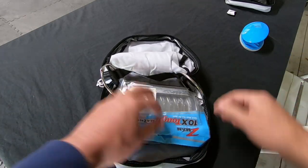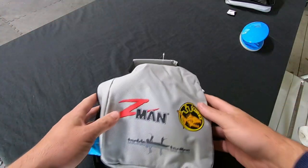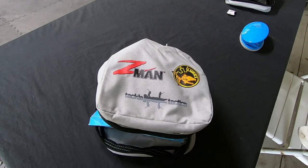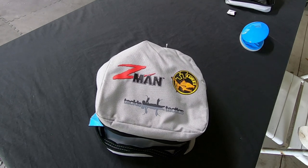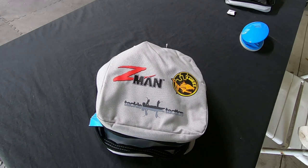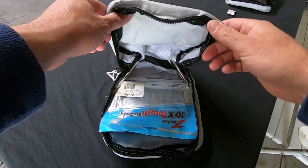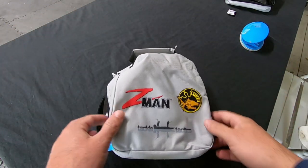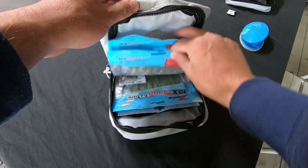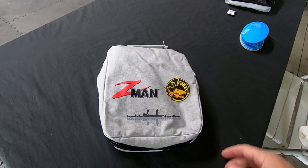It's quite a big pouch — I reckon you could get about 15 packets of plastics in there, which is really good for a small pouch. Really well made, and I'll give you an update after using it for about six months to see how it's holding up. First impressions: they look great and they're going to be much better for storing my Z-Man plastics and all my other plastics. I'll definitely be getting rid of my old pouch and using this one going forward.